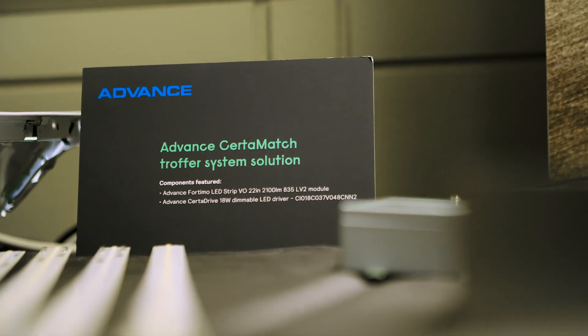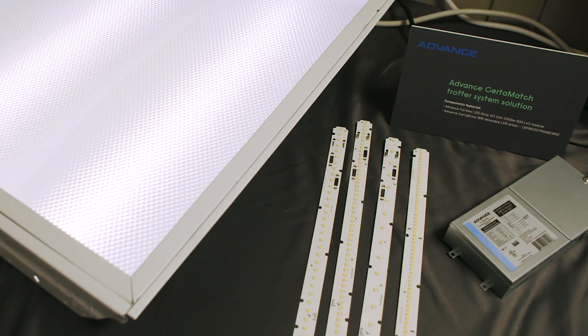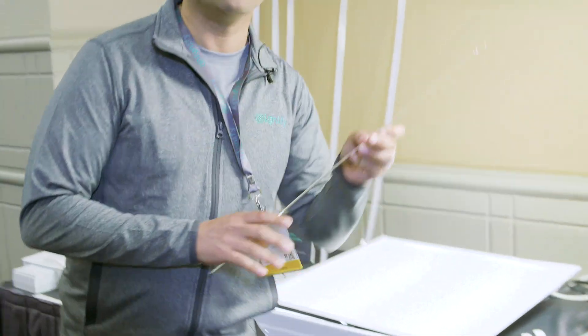Moving on down the table, we're showing our Advance Certimatch troffer system solution. This has been a very topical solution lately, as we are well aware of the tariff situation going on with China. This is meant to be a solution of a fixed current driver and a linear module for high-running, low-cost troffers — an alternative solution to OEMs who have either been sourcing their drivers and modules from China or just importing finished fixtures and reselling them on the US market. Right now, every OEM doing that should probably reevaluate that strategy, and we're here for them with this.